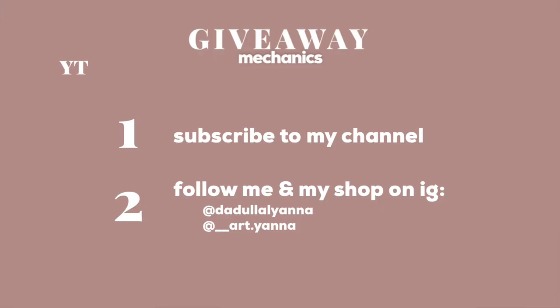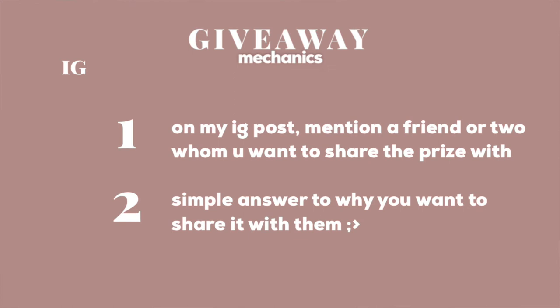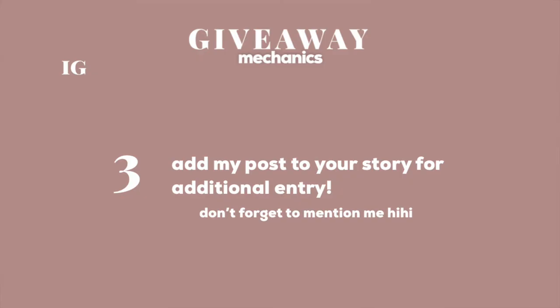As for the giveaway mechanics, it's just very simple and common. All you need to do is subscribe to my channel, follow me on Instagram, and follow my shop — it's at double underscore Art Tatiana, because this giveaway is actually under my shop. Then comment down below your Instagram username and share something you are grateful for this year. Optionally, you can also comment video suggestions — like get-to-know-me, Q&A, or DIY ideas. Additionally, wait for my post on Instagram, mention a friend or two you want to share the bags with, and briefly explain why. For extra entries, add my post to your Instagram story and mention me so I can see it.